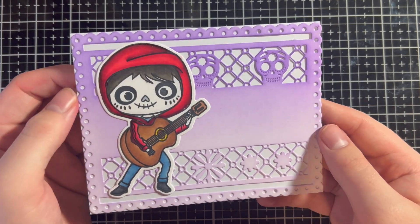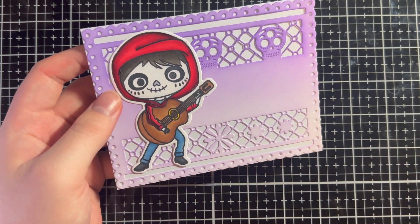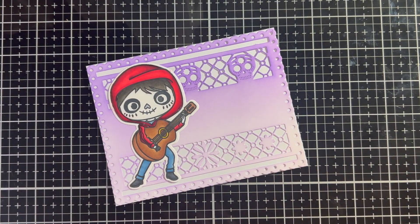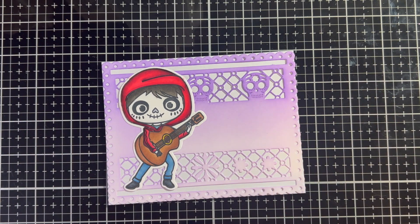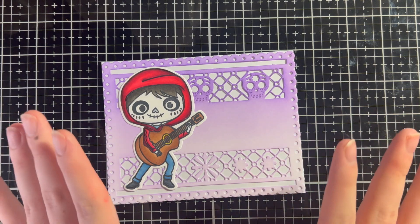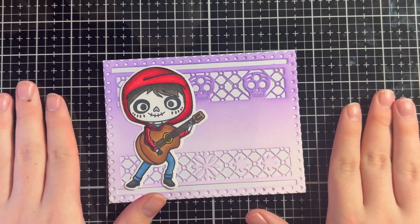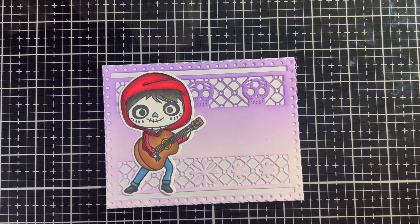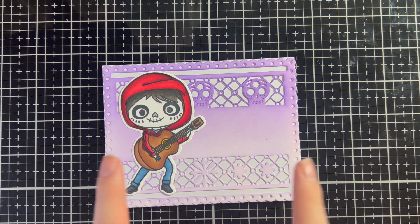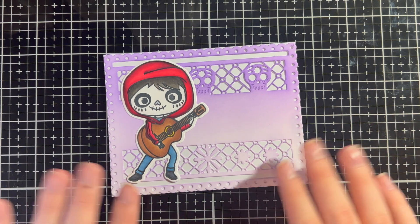Here is our finished card — look at little Miguel just playing some tunes for us, playing Un Poco Loco, going crazy. Maybe he's doing a duet with Mama Imelda for La Llorona. Should I sing La Llorona? No, you don't want to hear that. Thank you all so much for watching and I really hope you enjoyed this video. This is a really fun release, especially if you watch this movie a ton like I have. Bye everyone and happy crafting — and sorry for not doing an official intro or outro, I'm rushing to see Stevie Nicks on SNL. Bye everyone!